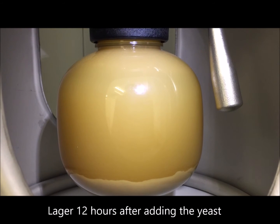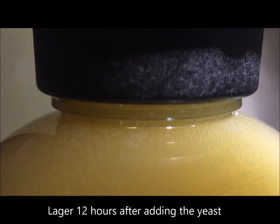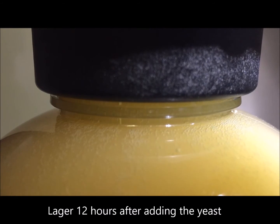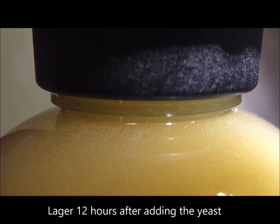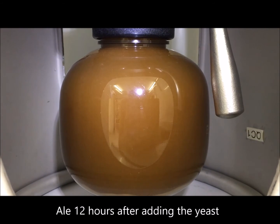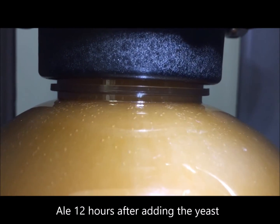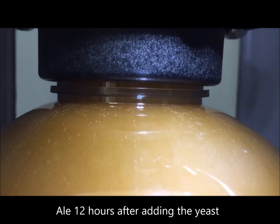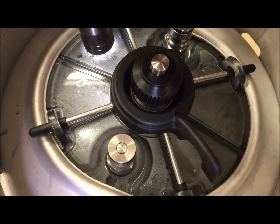About 12 hours after pitching the yeast, if you shine a torch on the sediment bottle you should see the signs of the beginning of fermentation. At the top of the sediment bottle you should see hundreds of CO2 bubbles rising constantly. Ale yeast start a bit quicker than lager yeast and ferment a bit faster and finish earlier, but in both cases after 12 hours you should see activity. And if you shine a bright torch on the Brew Keg lid you should be able to see a lot of foam over most of the surface of the beverage.